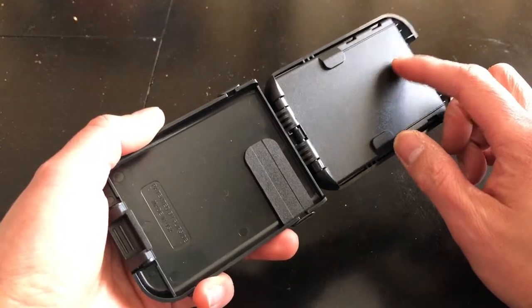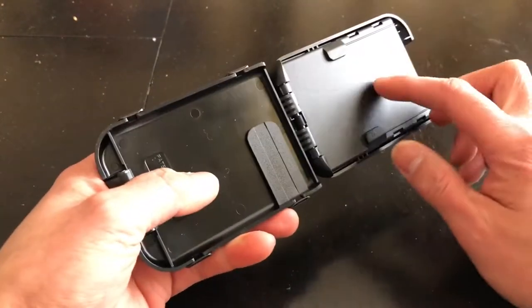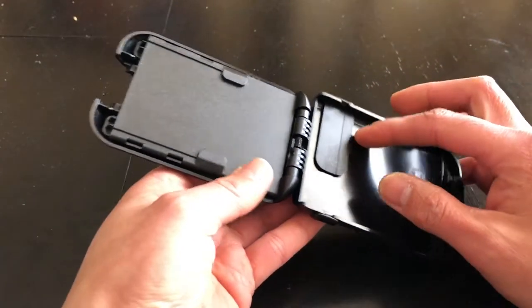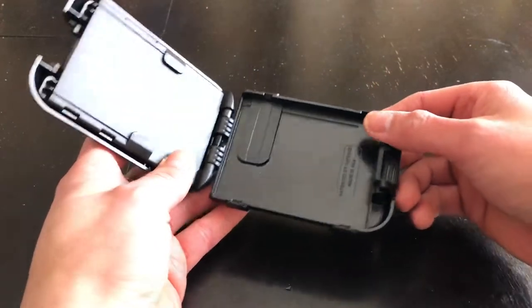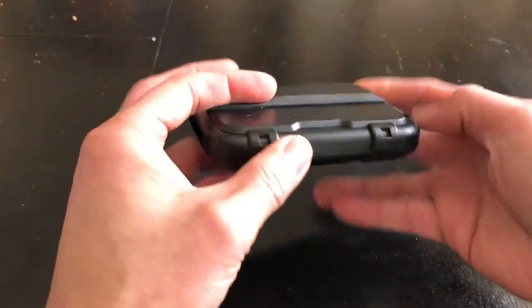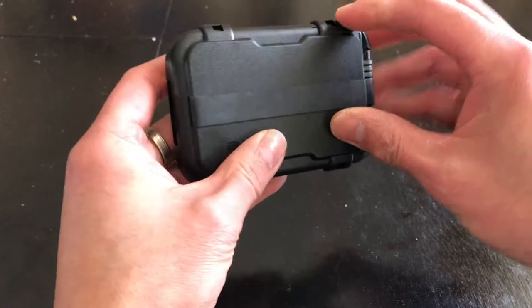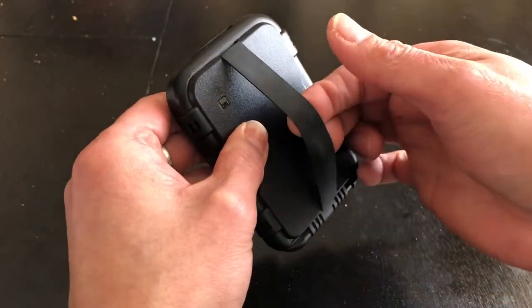If you flip it over, there's another slot here that can hold one single card — they suggest using it for your ID. This area can hold paper bills and probably additional cards. There you go — I like it! Wow, that's really nice. I went with the black, and there's an elastic band here where you can put extra stuff — I think it's removable.